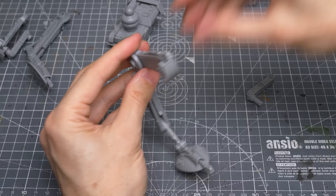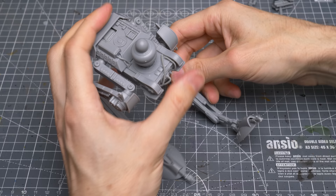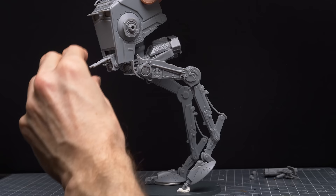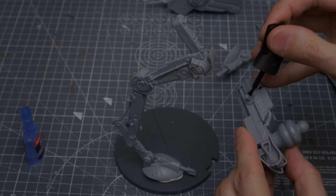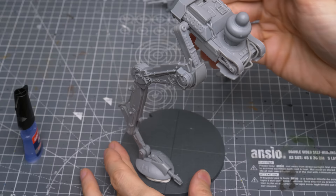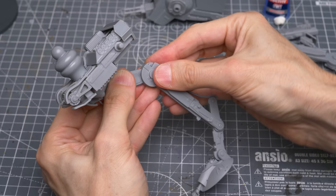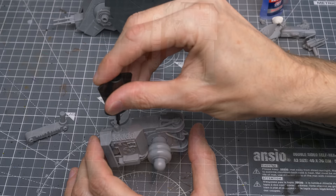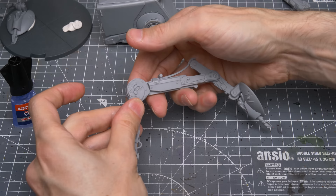Before gluing anything else, I'm going to dry-fit the remaining parts of the legs and attach them to the body. I'm now playing around with some different poses to decide how I want to position the vehicle, and I'm using some poster putty to hold the feet down whilst I do this. Once we've chosen how we wish to pose the AT-ST, we can go ahead and glue the remaining parts with that pose in mind. I've chosen to leave the head off for now, simply to make it easier to paint.